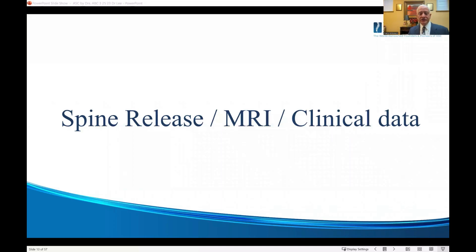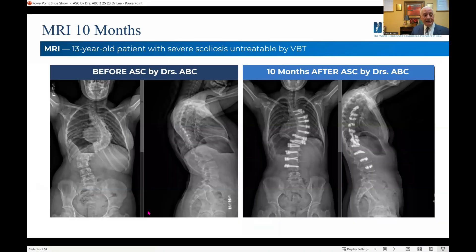As mentioned in Dr. Lee's interview, the concern with AAC is that we don't know what's going to happen to the disc base and the release. Here's a case where this is a 13-year-old boy with a very severe curve — obviously not a candidate for VBT whatsoever.